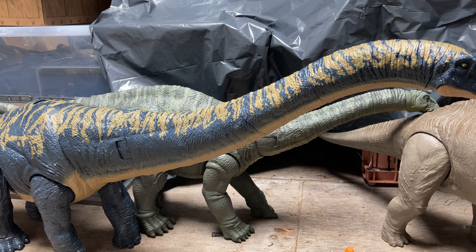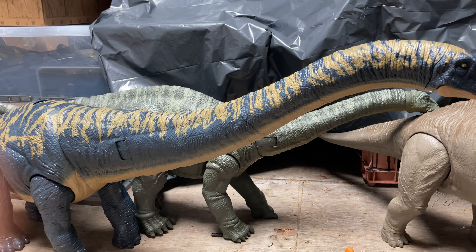So there you go guys, I hope you enjoyed this quick video review for the Dreadnoughtus. As I say in my videos, please feel free to like, comment, and subscribe to my channel. Cheers guys!